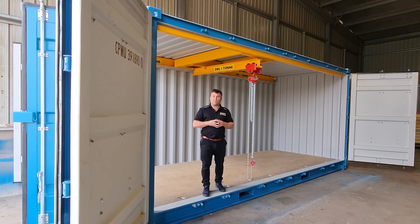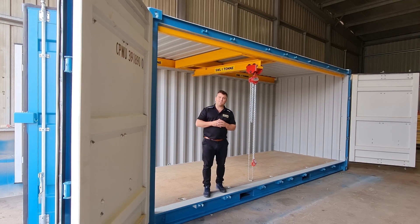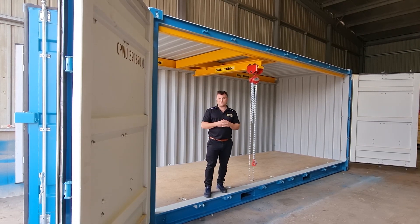Large bulky goods, dangerous goods — we can even retrofit the inside of these shipping containers to be fully compliant explosive storage containers.